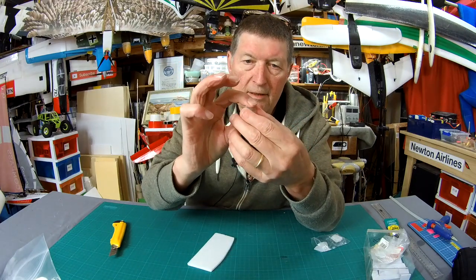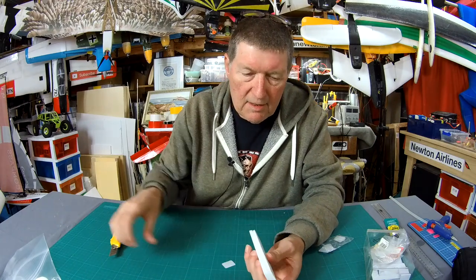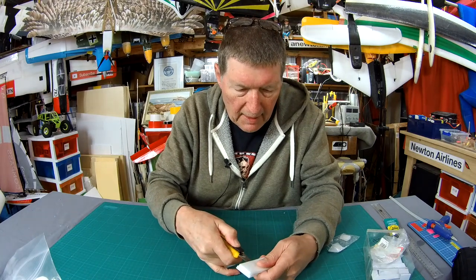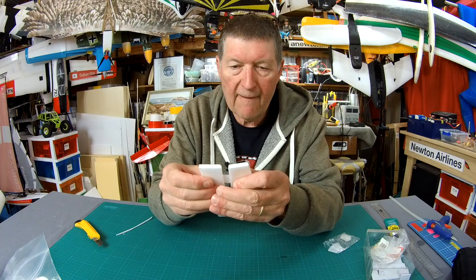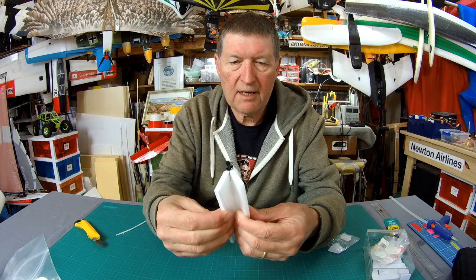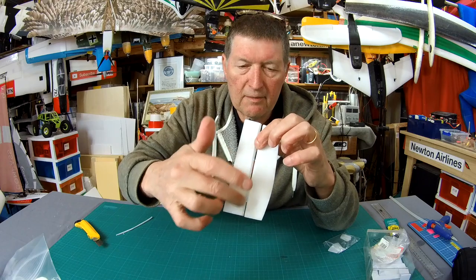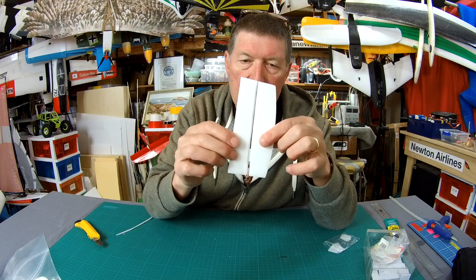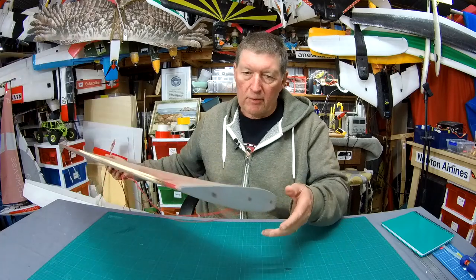CA glue is also very useful for making CA hinges. It's a thin piece of mylar plastic with some sort of texture on it. To make one of the best hinges in modeling, you make a slice in one part, a slice in the other, slide the CA hinge into the slices, give it a flex so you've got a little bit of distance, then put a couple of drops of thin CA glue in. The CA wicks in either side and secures the hinge — one of the toughest and best hinges in modeling. CA hinges are awesome.